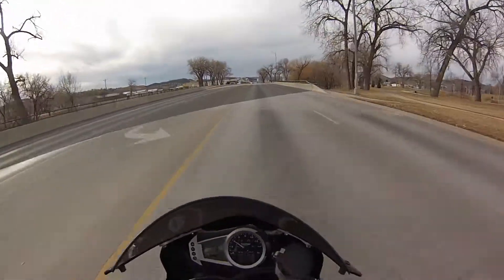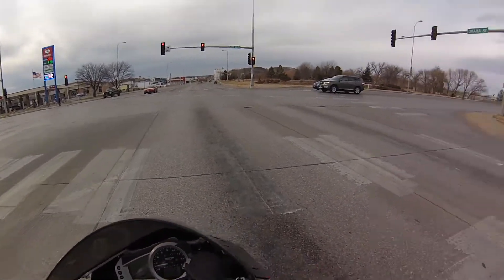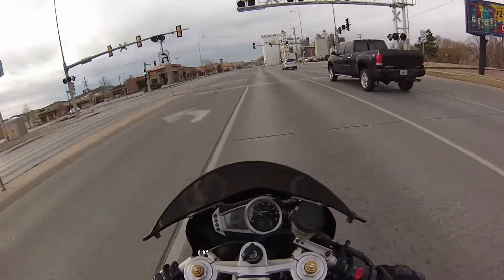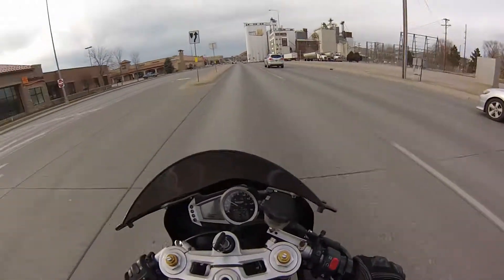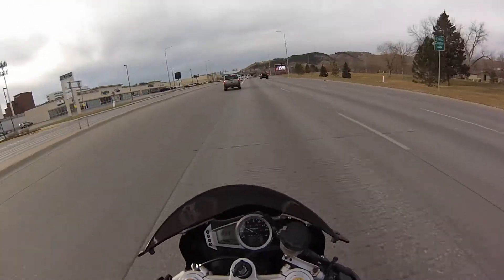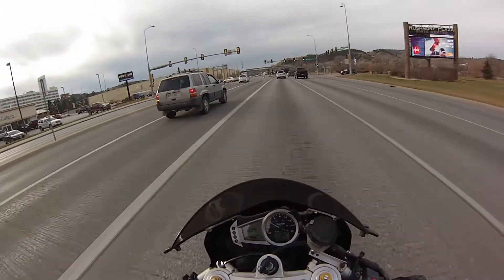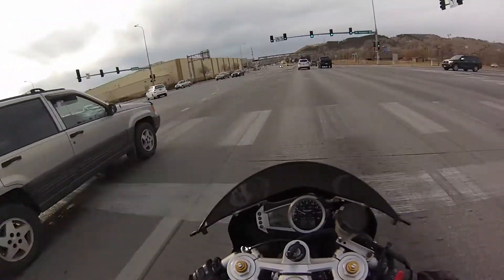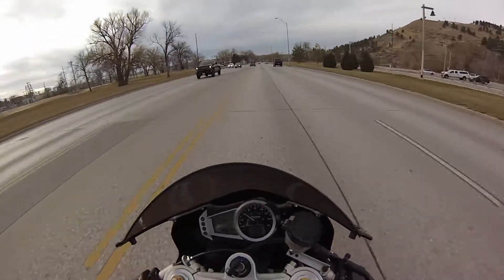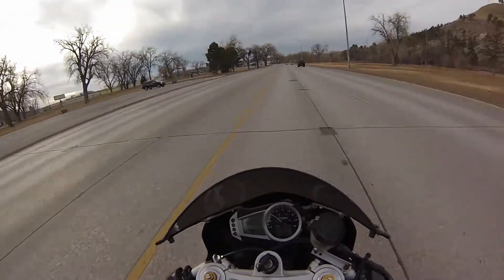What's going on guys, thanks for coming back for another moto vlog. So it's official — today is the last day of the 2017 riding season. Believe it or not, it is December 3rd today in Rapid City, South Dakota and it is 65 degrees outside. Unbelievable — I cannot remember a time in my whole life that it's been that warm in December. Since winter is finally upon us, I thought I'd come out and do a video about winterizing your motorcycle.